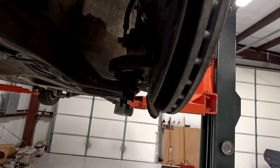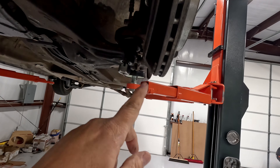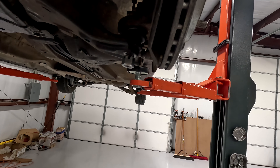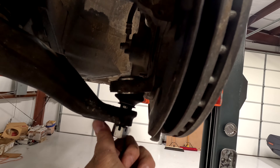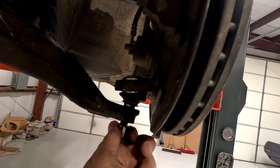Remove the cotter pin that goes through this castle nut on the ball joint. Then you're also going to use a 19 millimeter to remove this bolt, but don't remove it all the way. Remove it and spin it around where these castle parts are on the top, flush the nut with the top, because we're going to be tapping on this to break the ball joint loose. We don't want to damage the threads on the ball joint and we don't want to damage the top part of the castle nut.